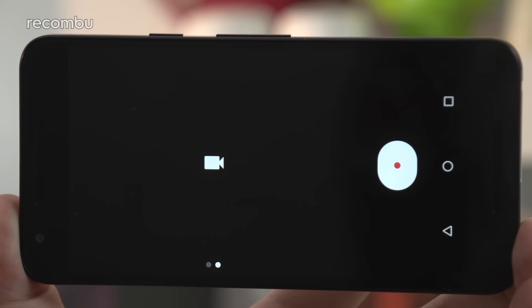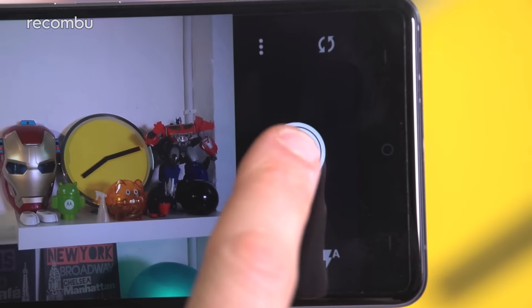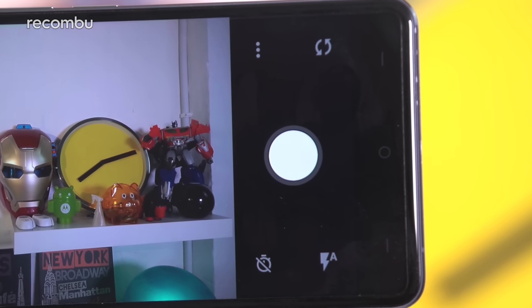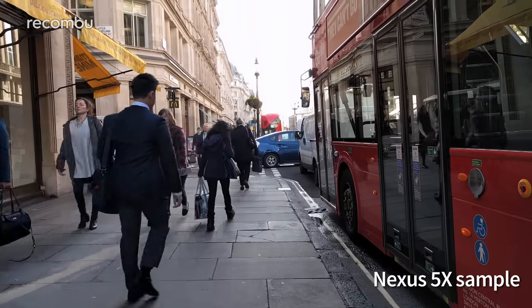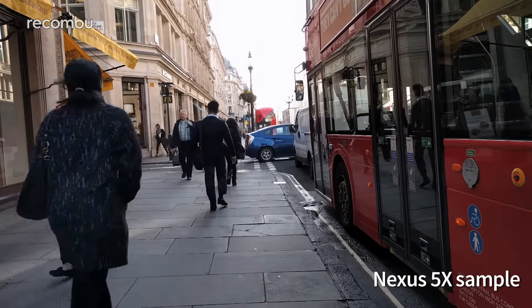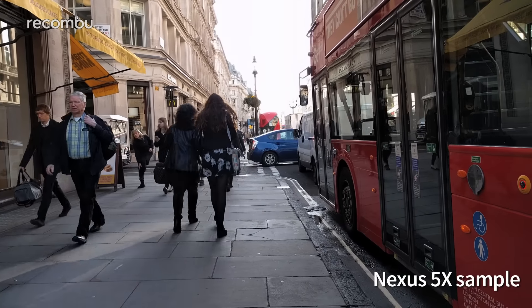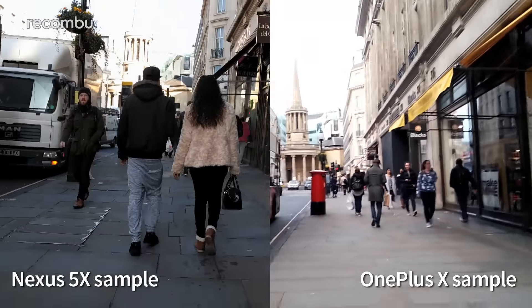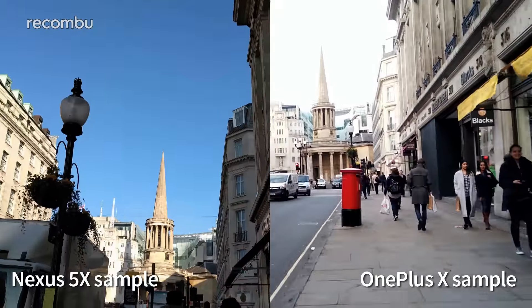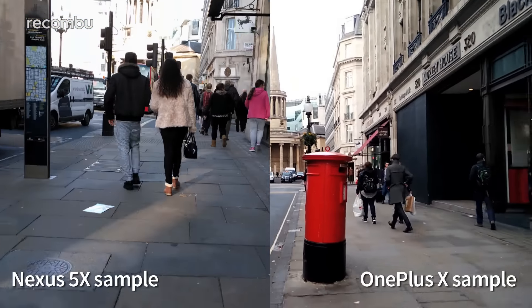The simple camera interfaces will suit anyone who simply wants to point and shoot, as will the fast shutters, which basically means the results are almost always sharp. We had to throw away very few photos when using these handsets as our full-time snappers. The Nexus 5X is the only phone here that can capture 4K video, producing good-looking footage that is packed with detail even if you drop down to HD resolution. All three handsets are perfectly fine for shooting home movies, although they don't have optical image stabilisation for cutting out jerky movements, which makes for a fair bit of judder if you're filming and moving at the same time.